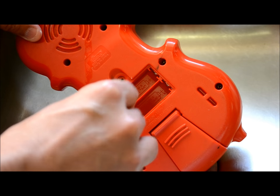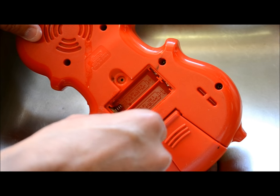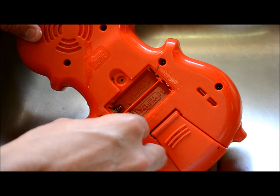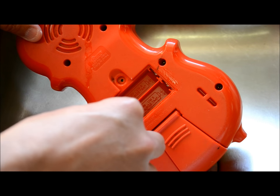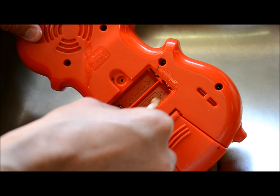A lot of people see stuff like this and they'll just throw it away and say, oh my gosh, I'm done. But for the price of a q-tip and five minutes work, you have safely neutralized all that corrosive acid in there, and you can put fresh batteries in and get right back to playing.